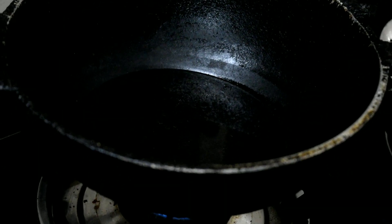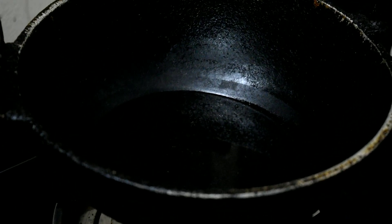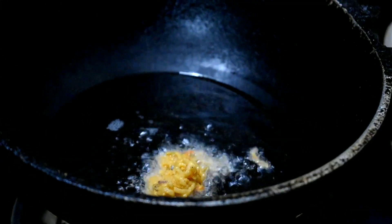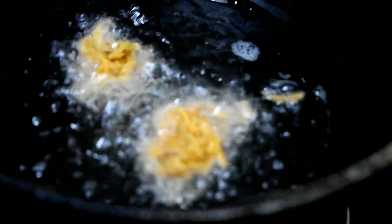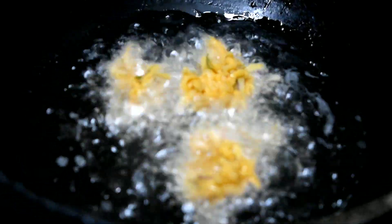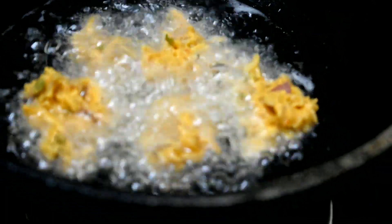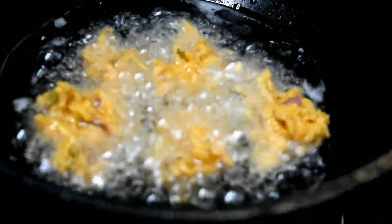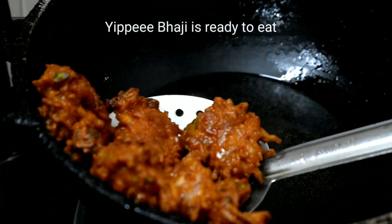Let's cook it in the pan. We cook it in a little bit. Let's cut it out. We will cut it out.